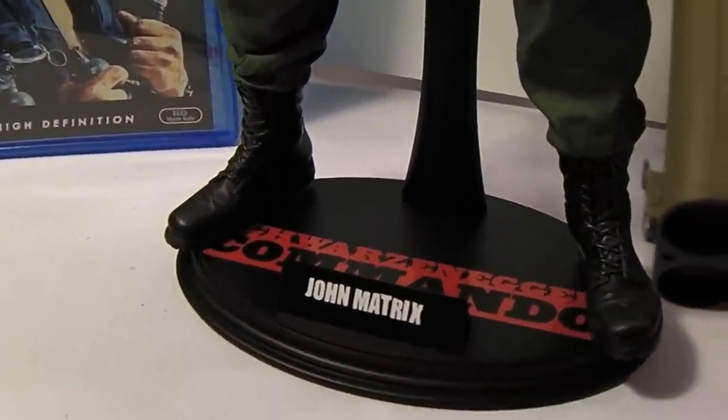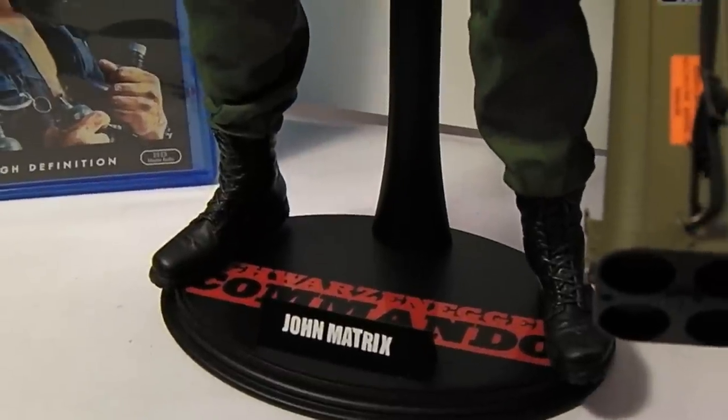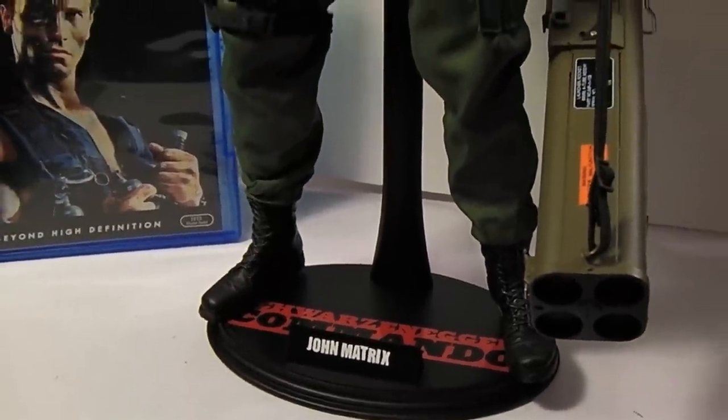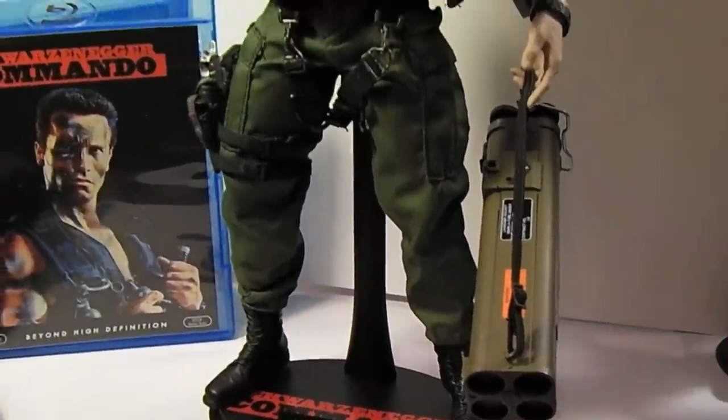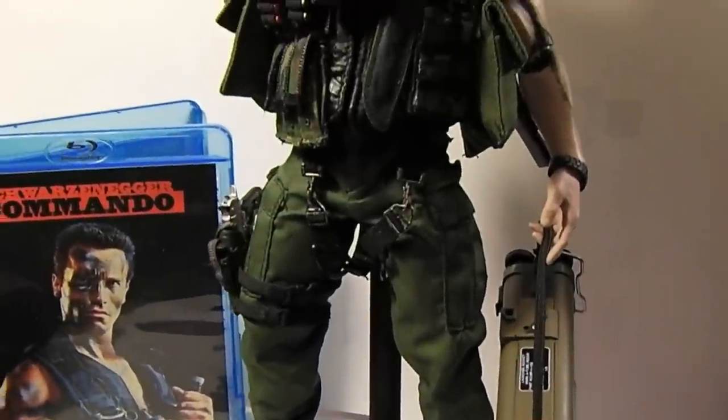Custom stand by Evil Face from the Sideshow Message Boards. He always does awesome work. Look him up if you're in need of any custom stands.